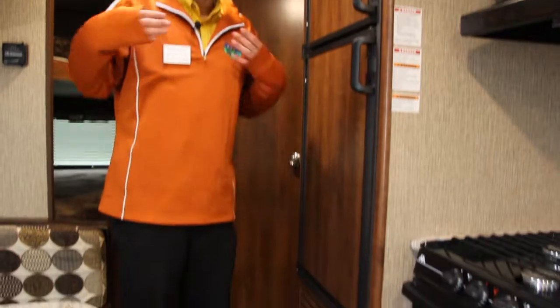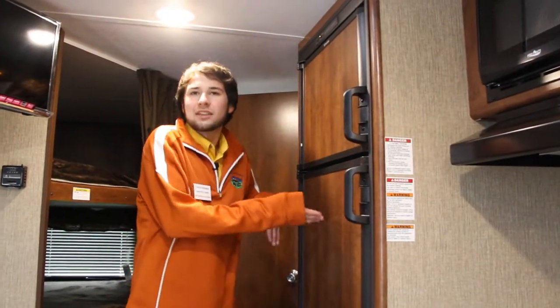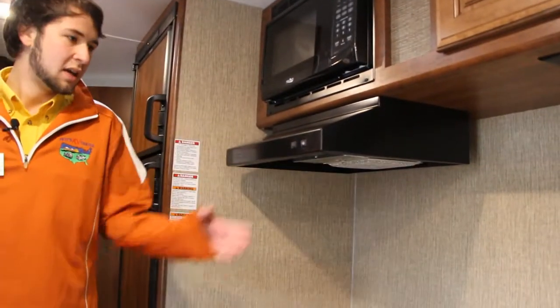Another nice thing to have in a travel trailer this size is a full-sized refrigerator. A lot of these small, no-slide-out travel trailers give you a small refrigerator with a tiny freezer. This one actually gives you the full six cubic foot refrigerator for your food. It also has a real vent hood, so when you're cooking indoors you can use it to remove any smells from the trailer. For its size, this unit has quite a bit of counter space to use for cooking as well.